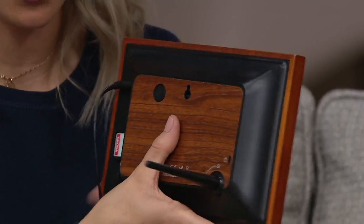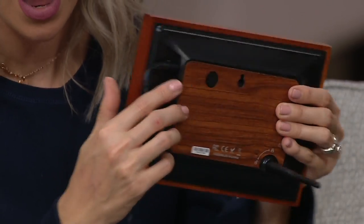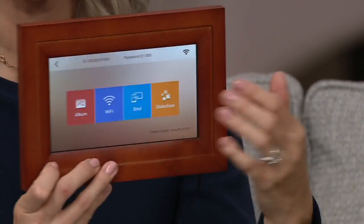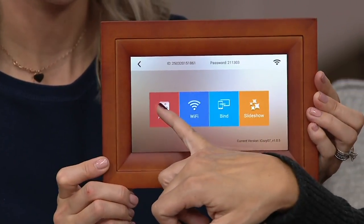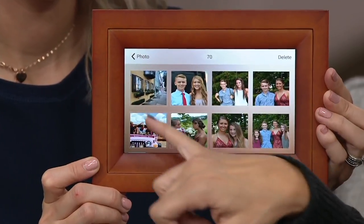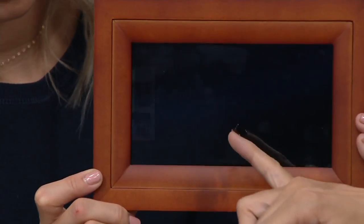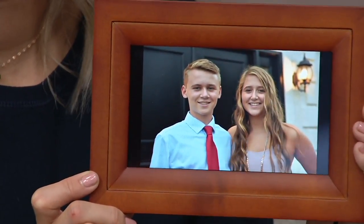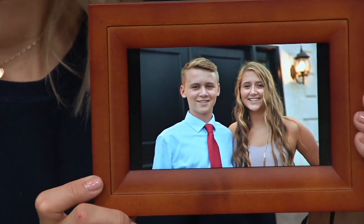You also have this AC adapter which plugs in — it's a nice lengthy cord. Seven-inch diagonal screen display, and the resolution is a high definition screen, which is really really nice. I just keep tapping through — any photo that you tap is automatically going to add into the slideshow, or you can just keep it on one static image as well.